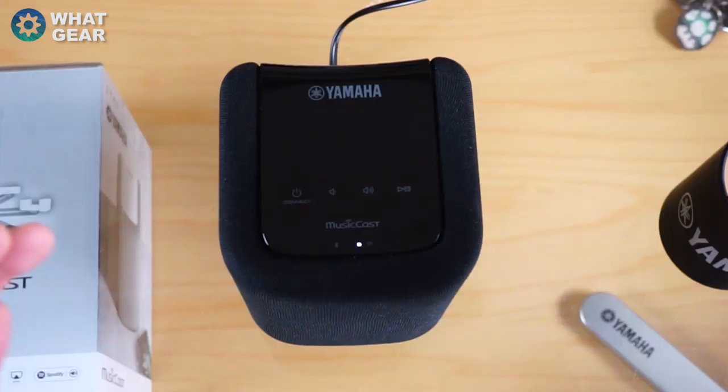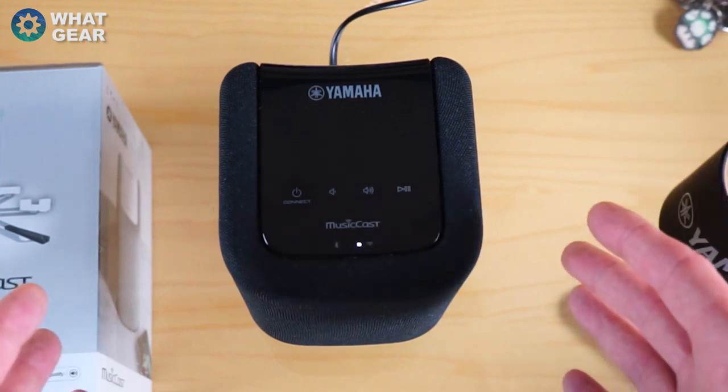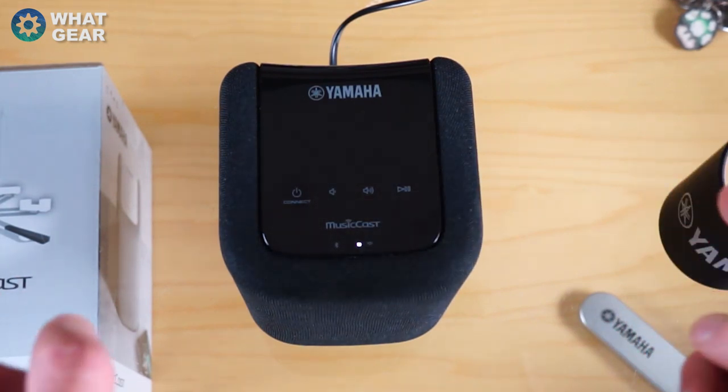When I first took this out of the box I have to say it was super easy to set up, although once I did set it up there were 64 updates and there's a whole bunch of new stuff available through the app, which I'll come to at the end of this video.